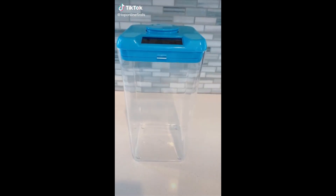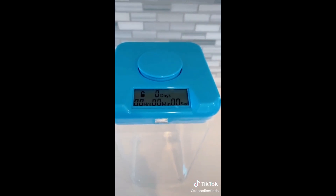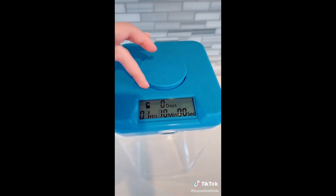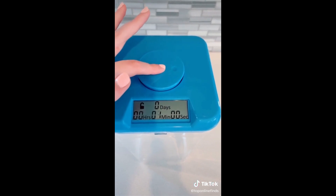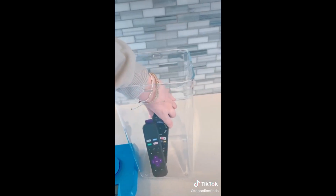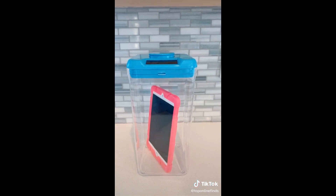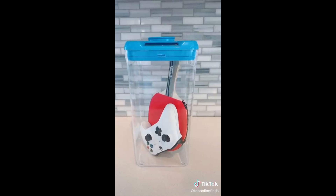This time-locking safe container is so genius and perfect for every household, whether you have kids or not. It comes in multiple sizes and you can adjust the lock time by twisting the top — it goes anywhere from one minute up to ten days. You push the top and it counts down from five, giving you five seconds to cancel. Then tabs on the side automatically lock the container and it starts the countdown; when time is up it unlocks automatically. It's great for TV remotes, iPads, phones, candy, treats, money, debit cards, games, and controllers.